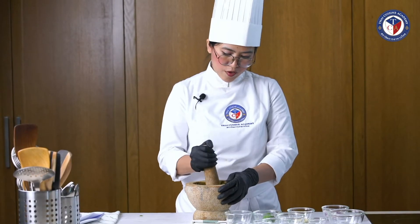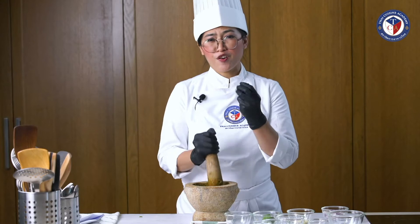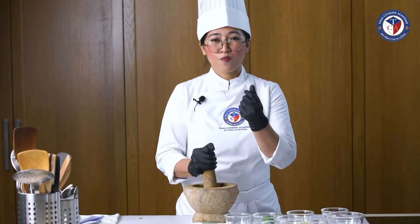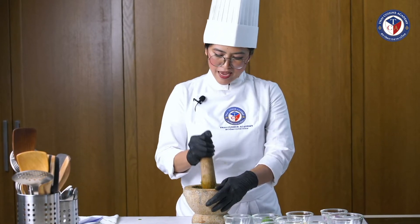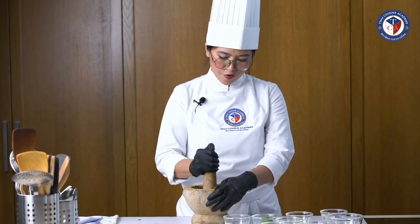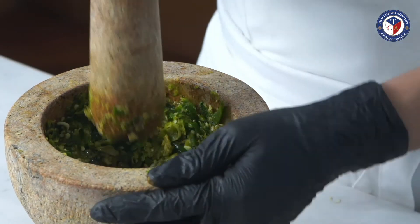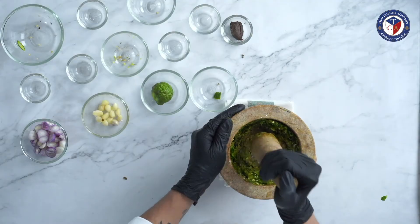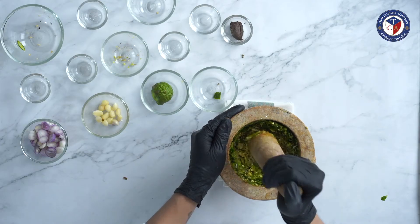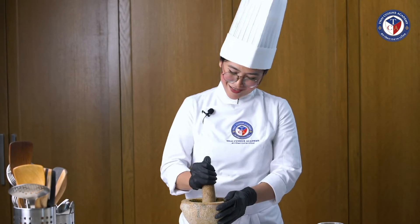Do you want to know why I don't add garlic and shallots yet? Because garlic and shallots have a lot of moisture — if you add them first, everything will become mushy and very difficult to pound and mix well. So I need to pound everything until well mixed, until you don't see any pieces of chili or kaffir lime zest. This will take a while — it's quite a workout!